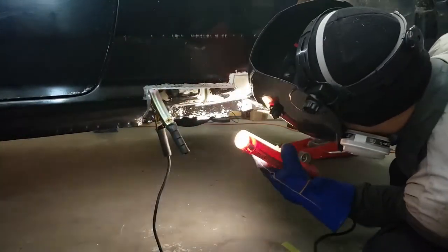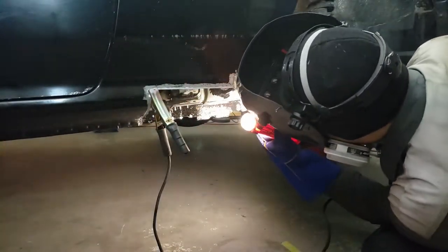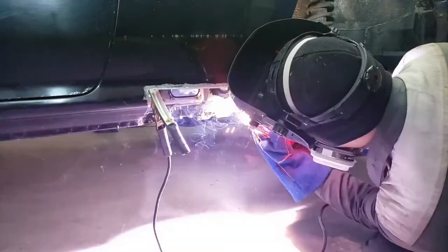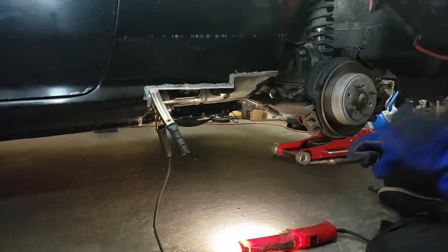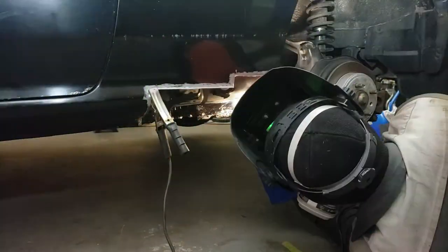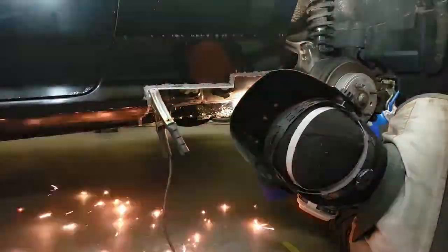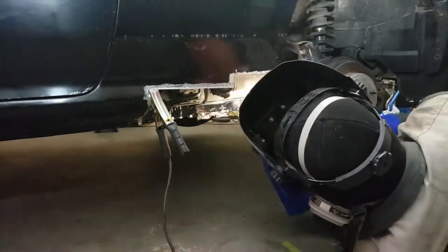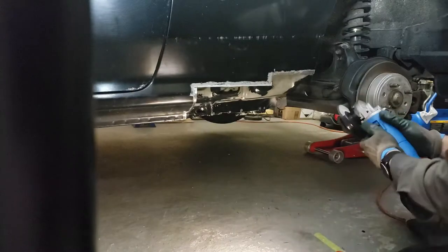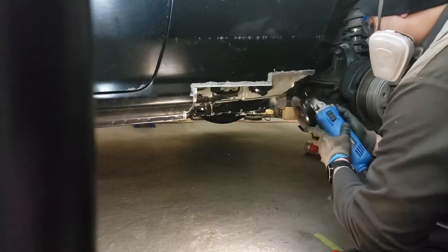So first up I'm going to be butt welding the replacement bottom corner piece. Time to grind down those welds and any excess metal.